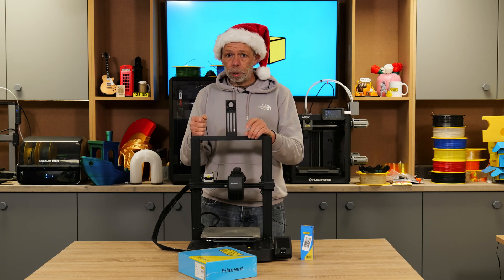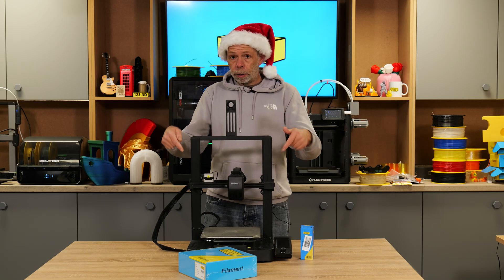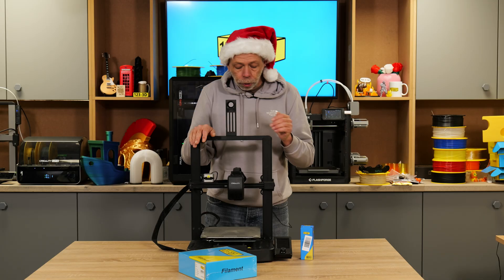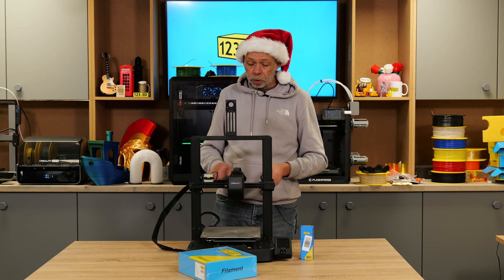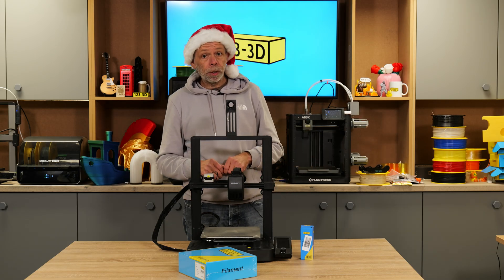If you just want to test the water and see if 3D printing is for you or anyone you know, definitely check out this machine. It's basically a very budget entry-grade machine, but don't let that put you off, because it is capable of producing very high-quality prints as well.